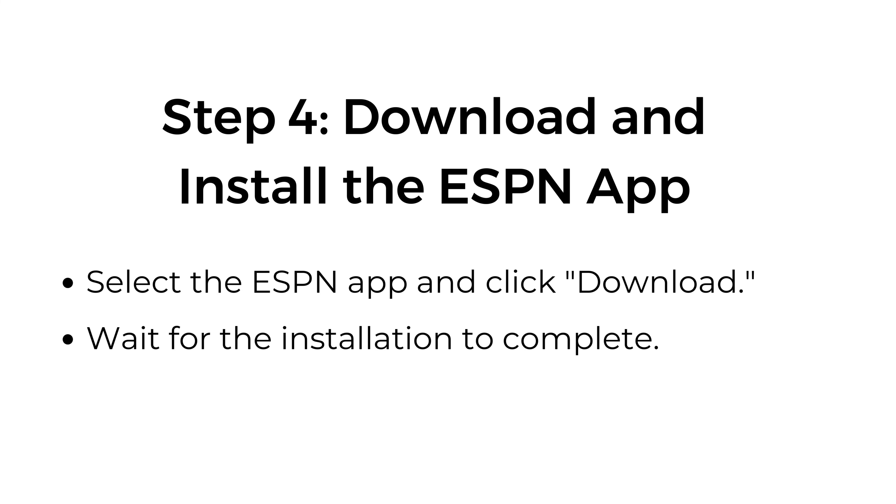Step number four: download and install the ESPN app. Select the ESPN app and click download. Wait for the installation to complete.